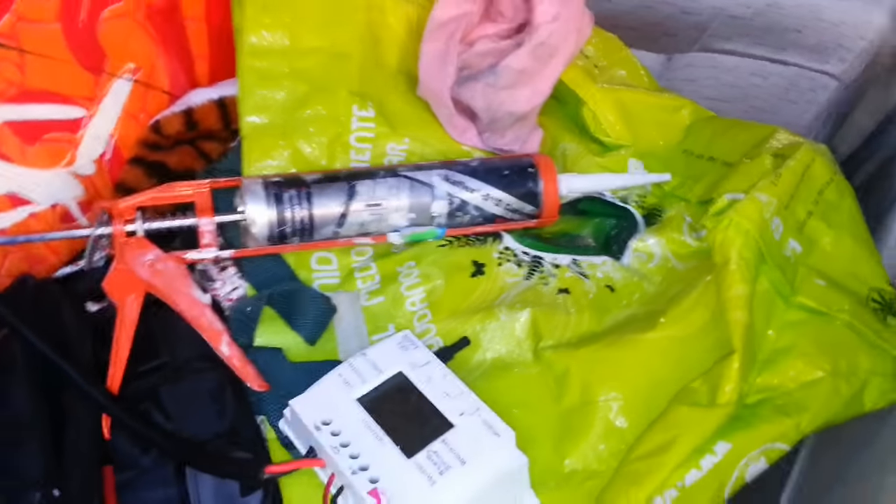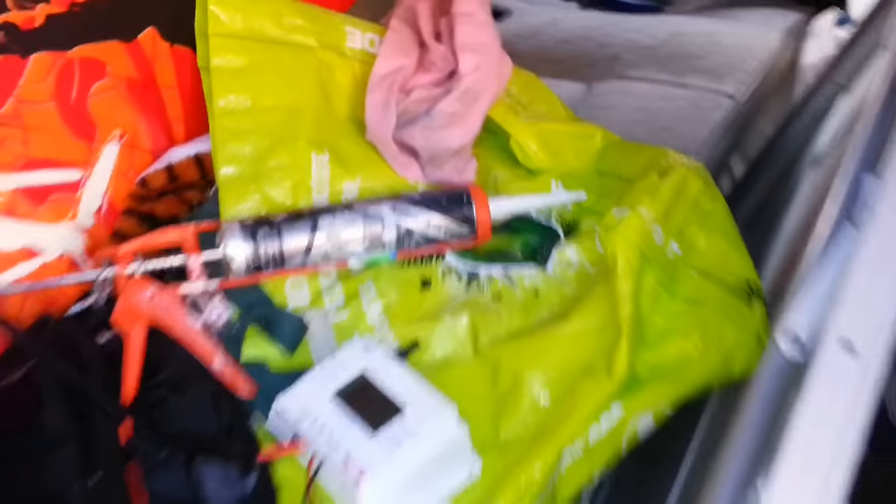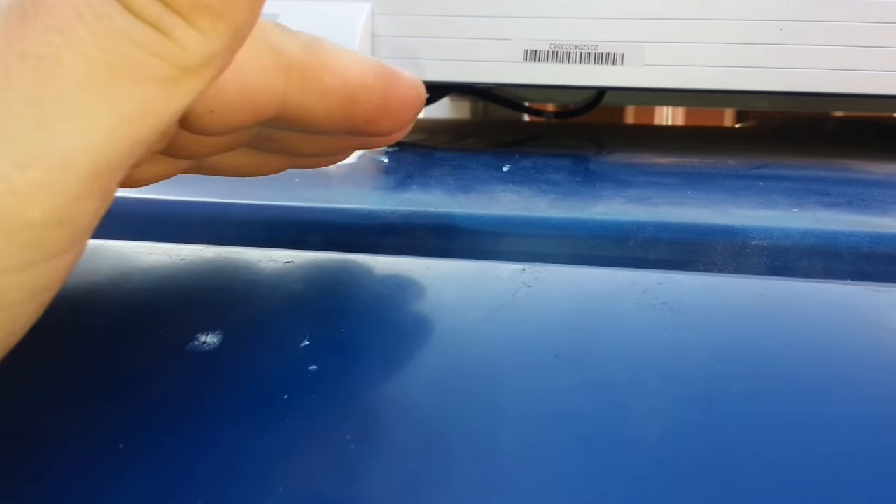You can find it online. It's a very, very strong adhesive. It's flexible, which means, for example, the roof wasn't level here, so I've had to build it up a bit so it actually fitted.